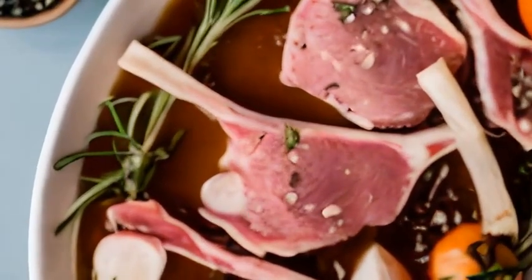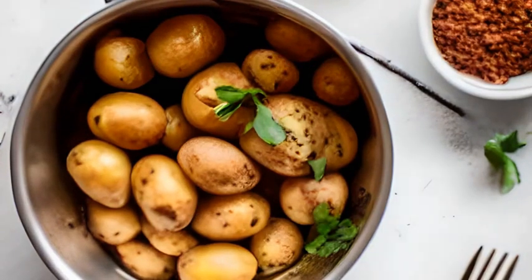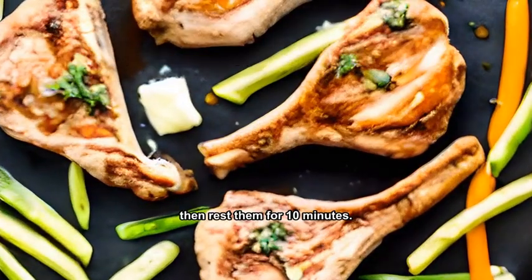and pepper for at least two hours. Boil the baby potatoes until tender, then drain and set aside. Sear the lamb chops in hot butter, then rest them for 10 minutes.